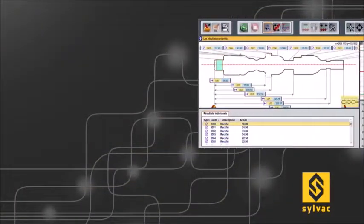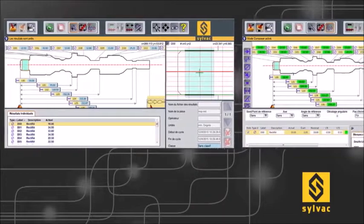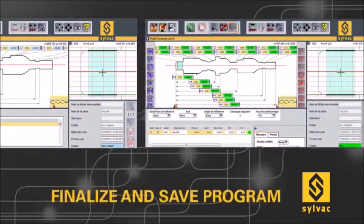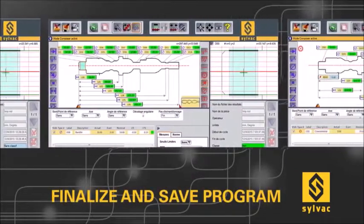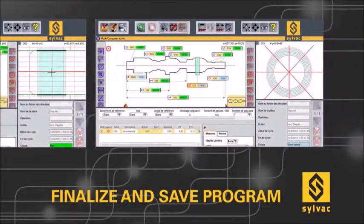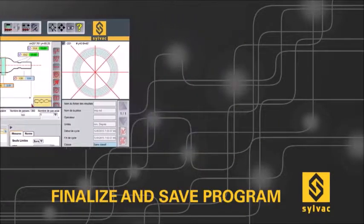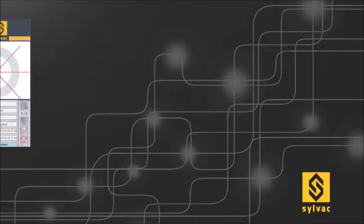After getting the key length, diameter, radii, and angle values without programming, the operator also has the ability to customize the control plan by adding or removing features and by introducing nominal values and tolerances for each element. The final program can then be saved and executed.